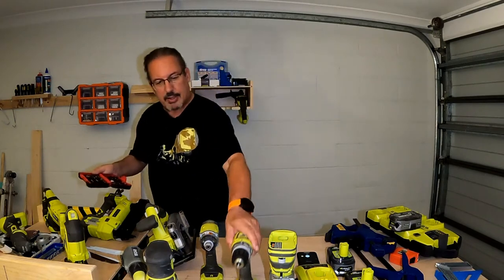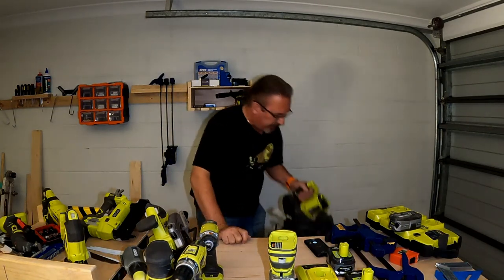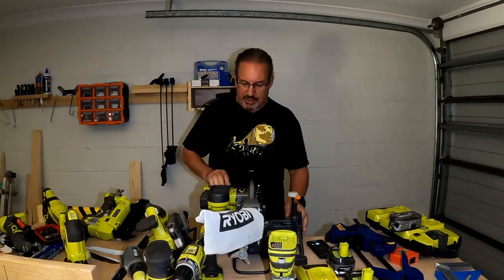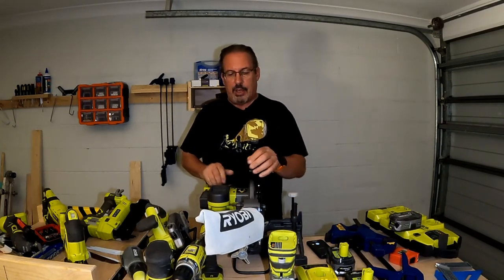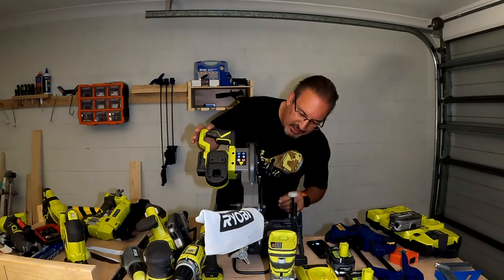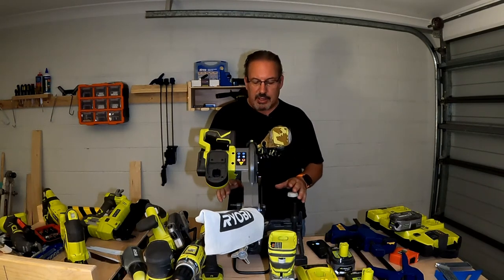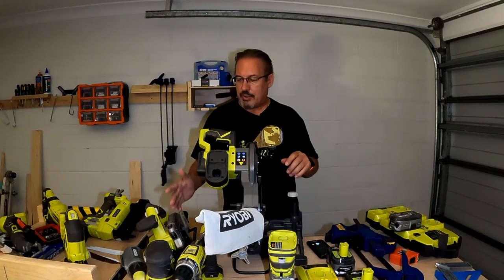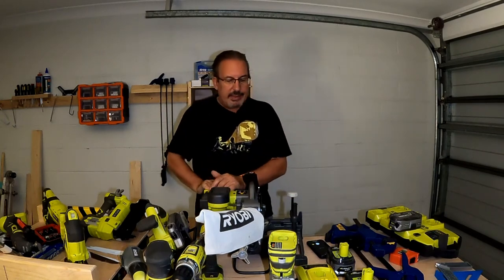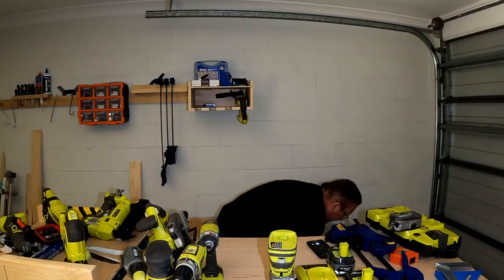There was also a miter saw. A miter saw is great if you're cutting long lengths of timber — you might not necessarily use the circular saw or table saw, and this is quite convenient for cutting a whole raft of pieces of timber to length. It's a pretty effective and useful piece of kit. The final item is dust collection.